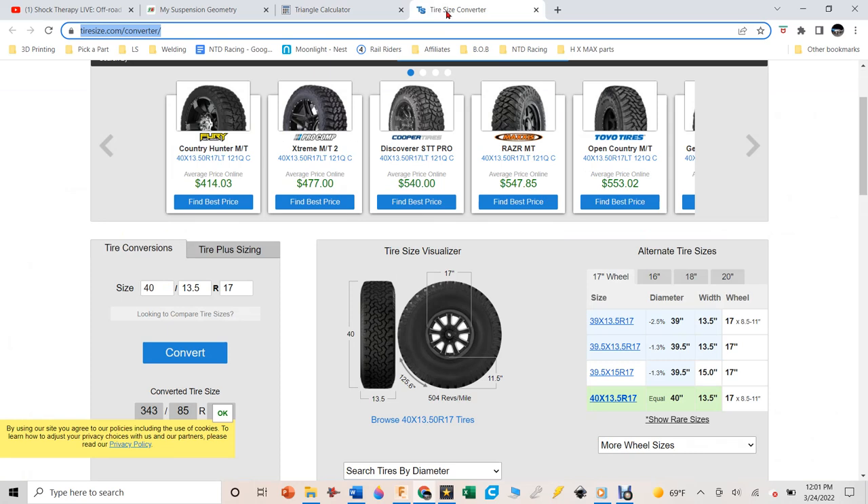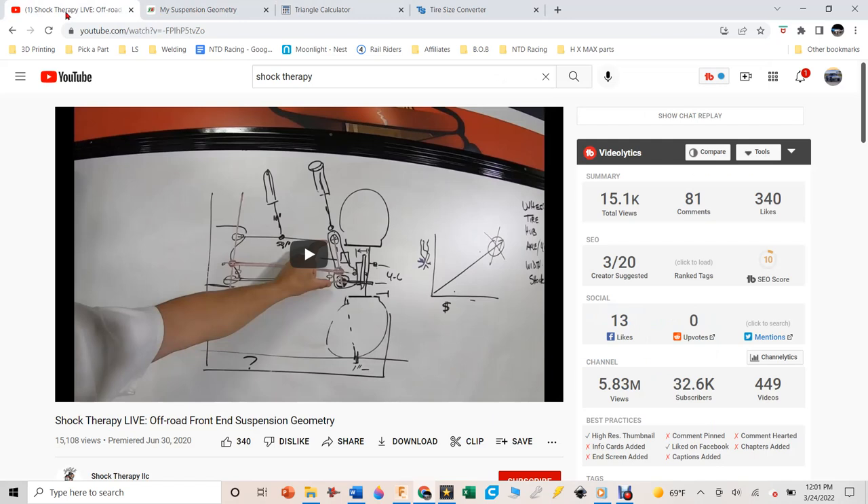We need to take the measurements from the tires and figure out how that information goes into Fusion 360 to design the parts. Shock Therapy gives you the concepts for how suspensions are designed so there's no bump steer, Ackermann angles are applied, and all those things.